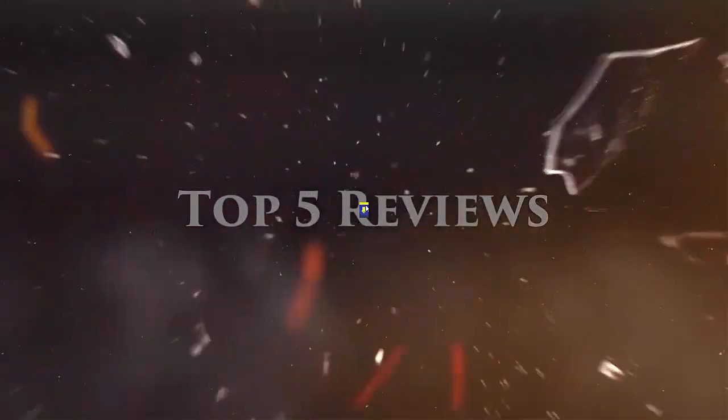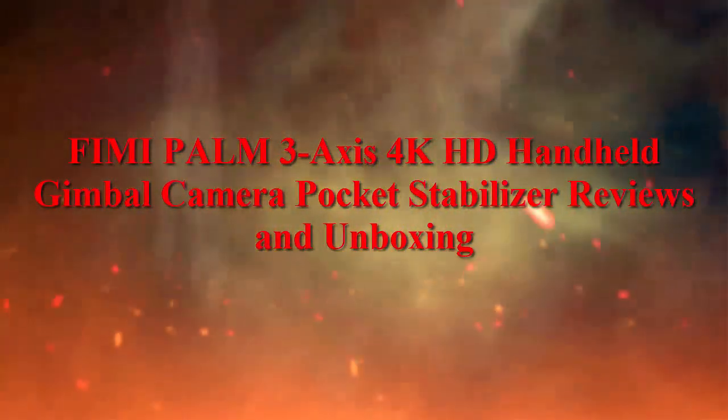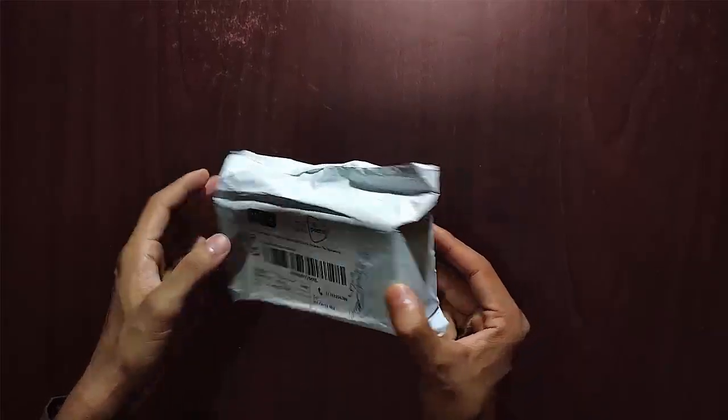Welcome to Top 5 Reviews. Hi guys, welcome to the Femi Palm 3-Axis 4K HD Handheld Gimbal Camera Pocket Stabilizer unboxing and review. This is the Femi Palm.